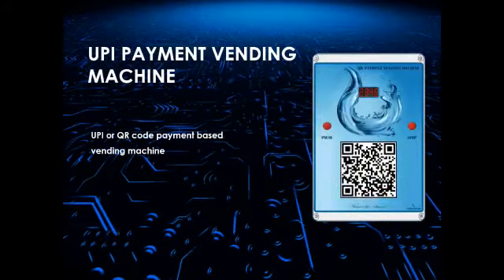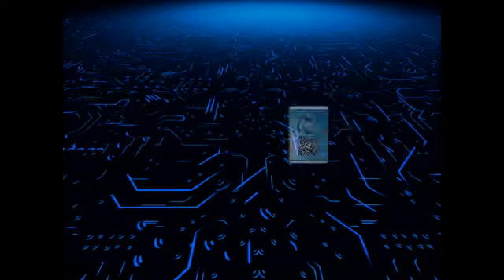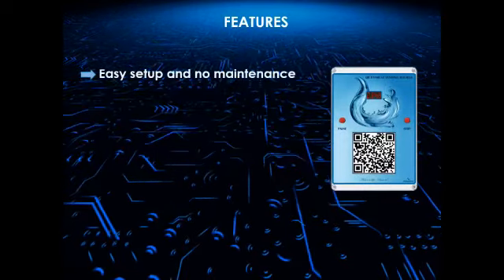Introducing the QR code or UPI payment vending machine. It features easy setup and requires no maintenance.